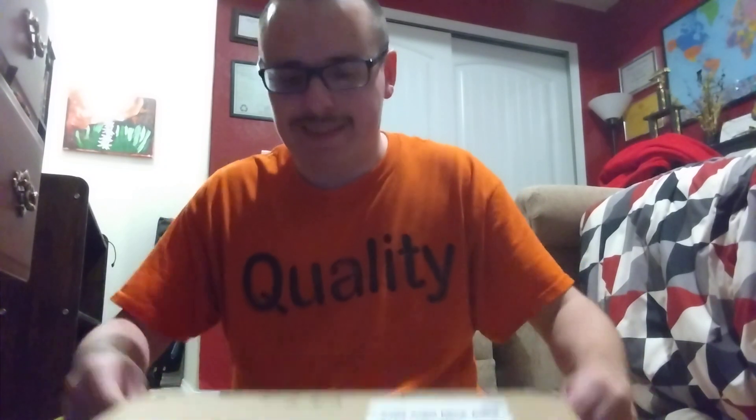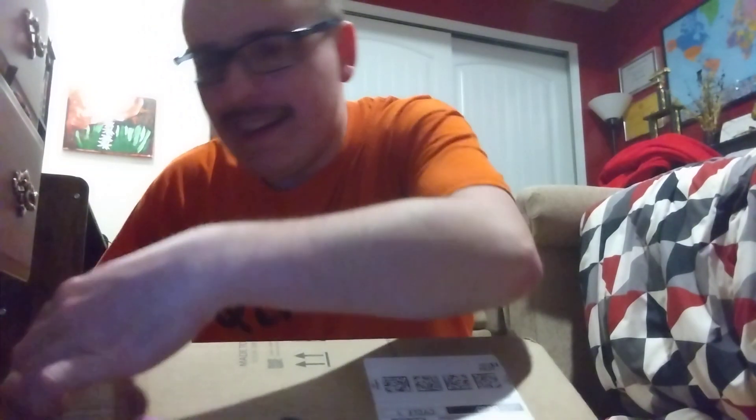Hey vloggers, welcome to vlog 136. Today I'm going to unbox something I got in the mail, so let's do it. Let's open the box.